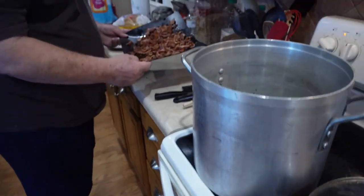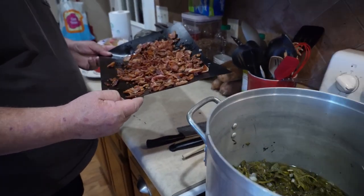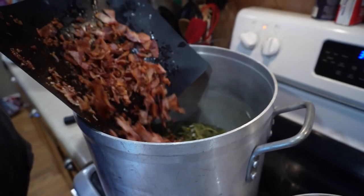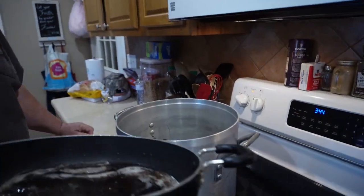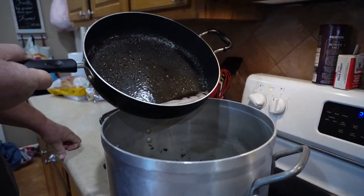You'll want about two cups of water. Here he's adding additional baked ingredients for flavor.